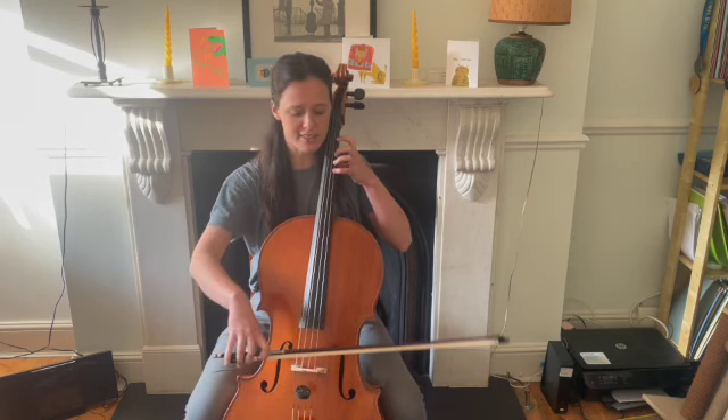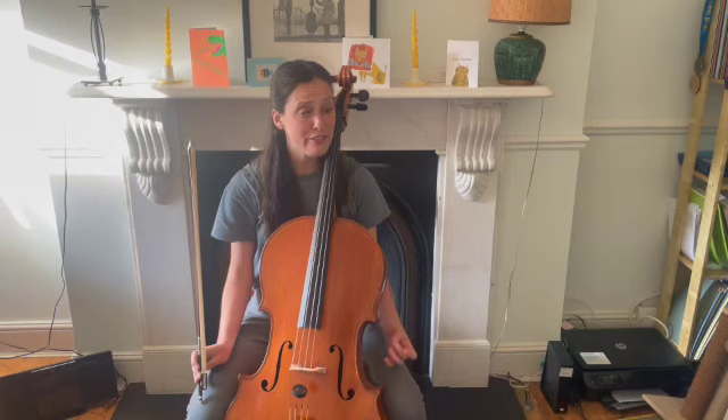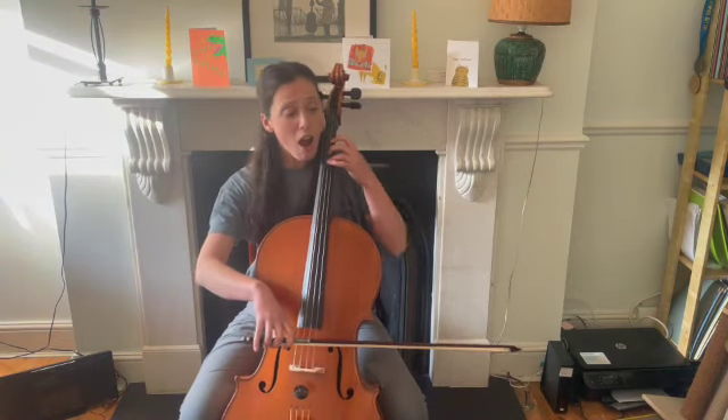The only difference is the ending. I'm going to use the fast backing track this time, but make sure that you can play it slowly first and you've practiced all the sections. Ready, off we go.